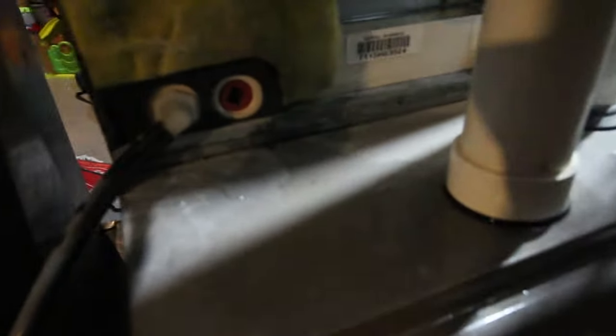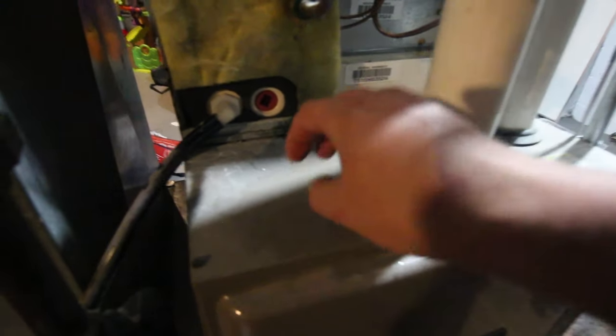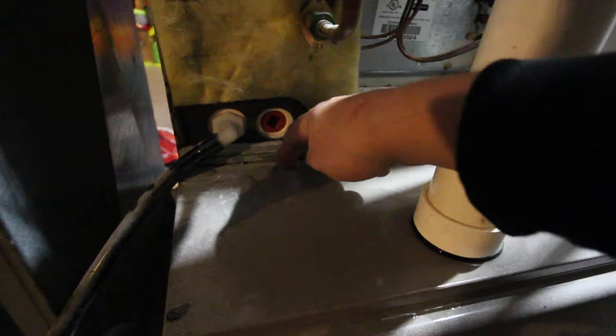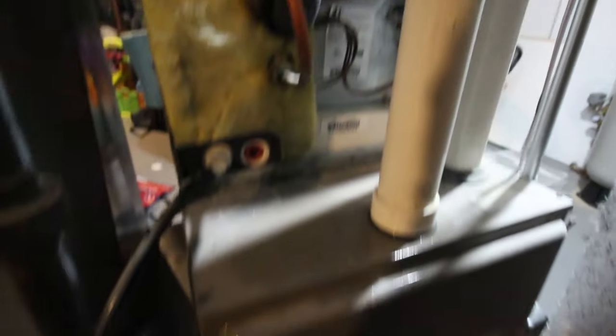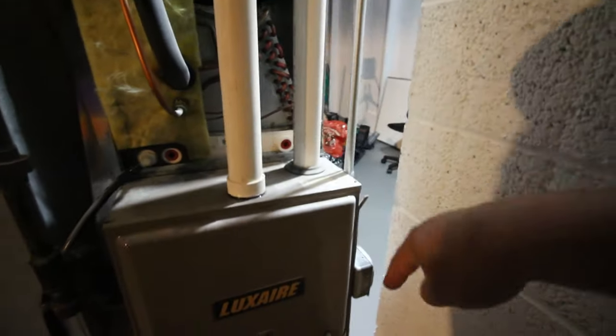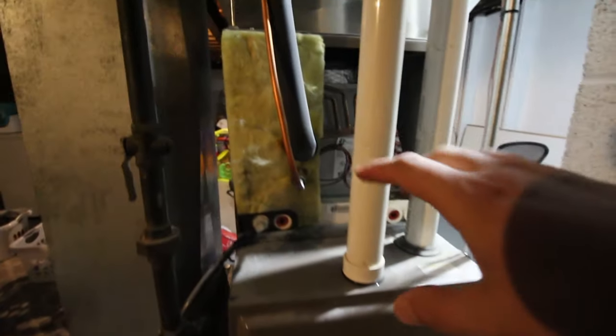I came over to the side of the unit and saw a lot of water sitting on top, and when the unit was running I could see it blowing — air shooting up through the system from the fan — water spurting out the side and running down. I knew water was collecting in here, so I took off these side panels. Well, I shut the unit off first so I wouldn't get electrocuted.